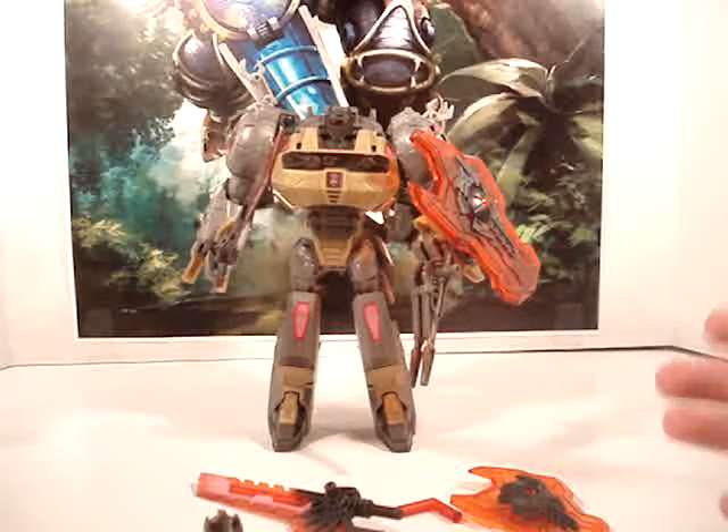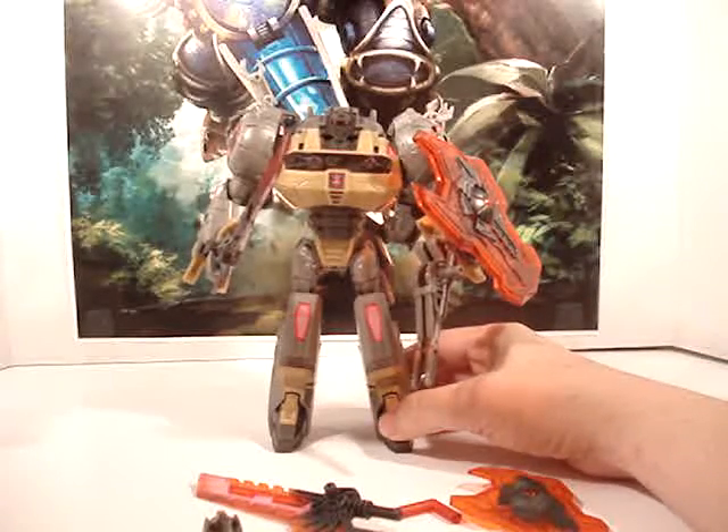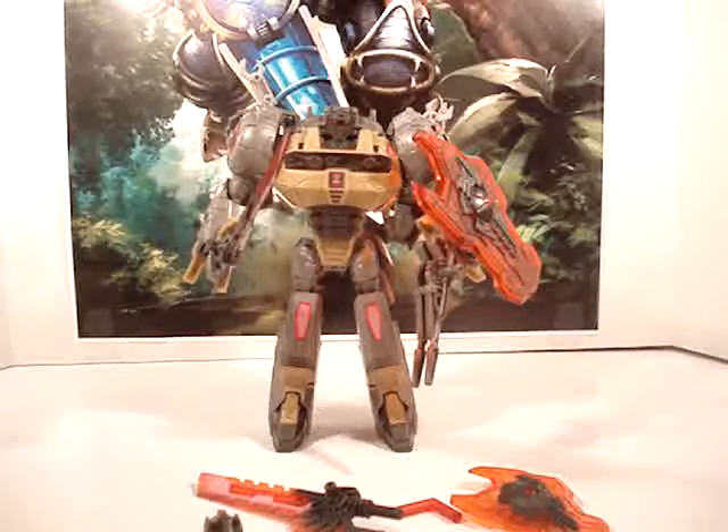Once again guys, this is Dinobuy saying thanks for watching. I'll post a link to the Chimuchung website below, and also a link to my email and Twitter account if you'd like to send me a message or tweet me. Please like, share, subscribe, and comment on this video — and if you haven't subscribed, please do. This is Dinobuy saying thanks for watching, and I hope to hear from you guys soon.